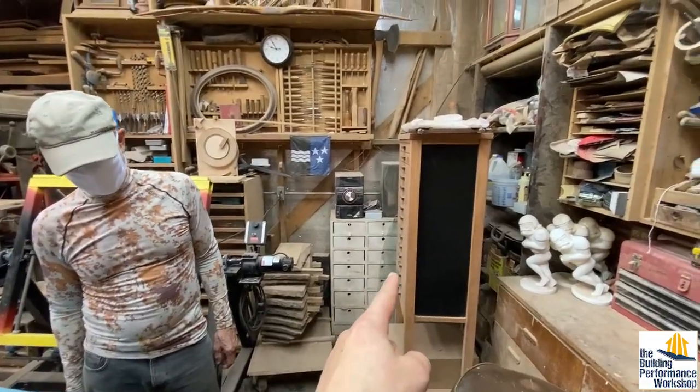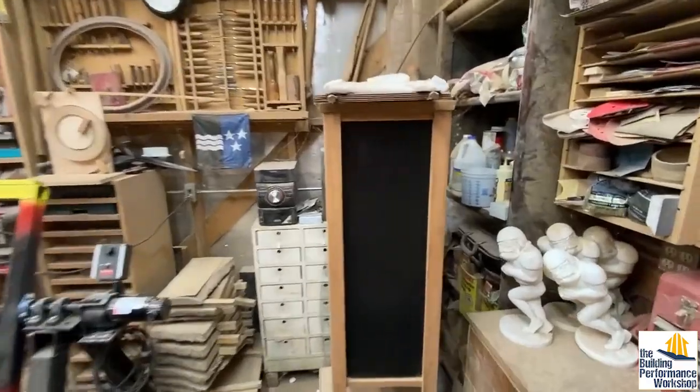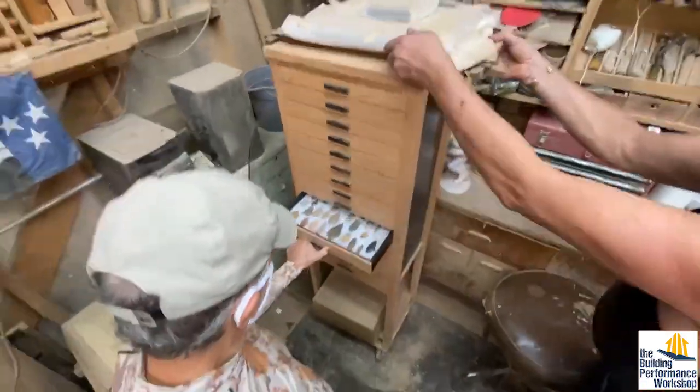Look at this piece of furniture that he built. Can I — is this okay? He's basically building museums.